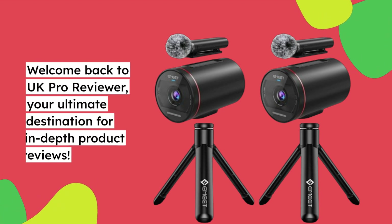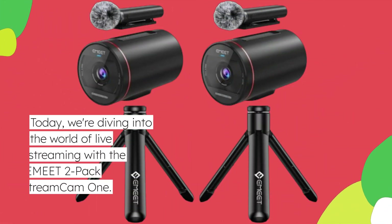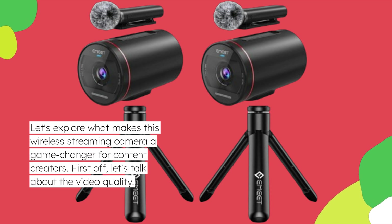Welcome back to UK Pro Reviewer, your ultimate destination for in-depth product reviews. Today we're diving into the world of live streaming with the EME-T2-Pack StreamCam 1. Let's explore what makes this wireless streaming camera a game-changer for content creators.